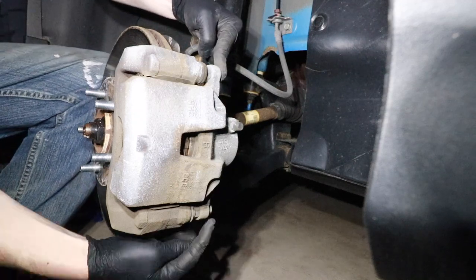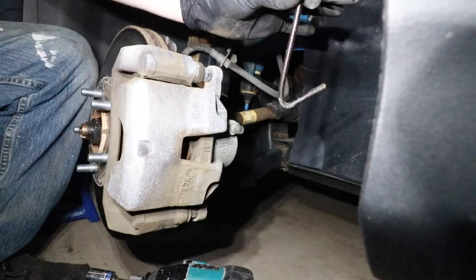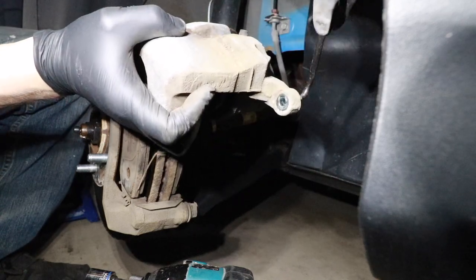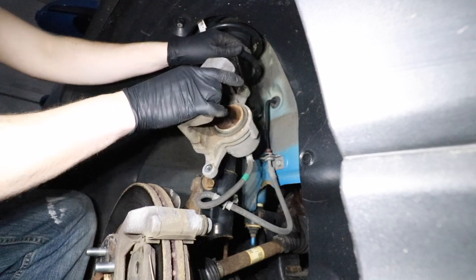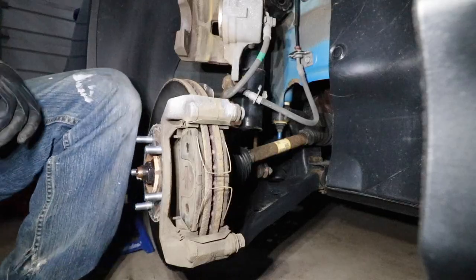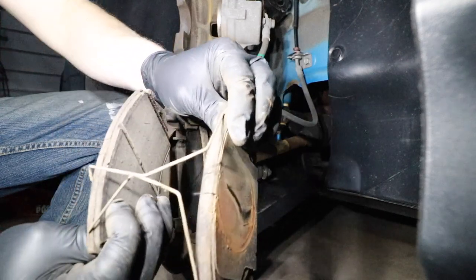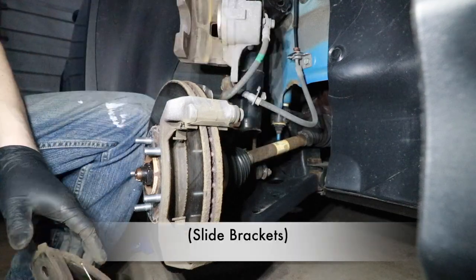Next I need to remove a 14mm bolt here and here — these are for the caliper slide pins. Utilize a brake hanging tool or a clamp and take this caliper out. We'll hook this little hanger into one of these bolt holes and then hang this up on the coil spring, so we have it up out of the way and we're not putting any tension on the brake line. Now we can take a pry bar and pry out these brake pads. Not much pad left on the inside pad, but a lot of pad on the outside, so it looks like the inside was hanging up a little bit.